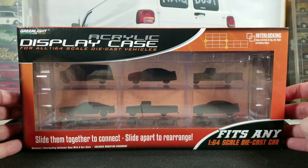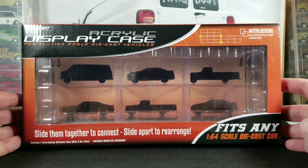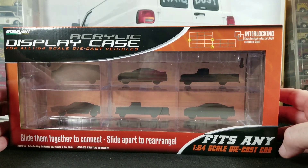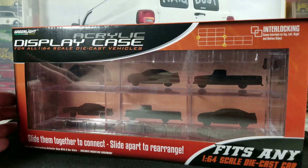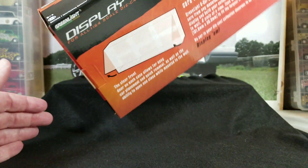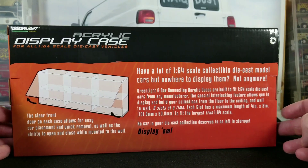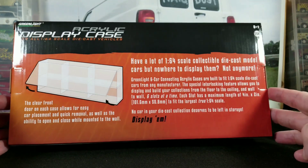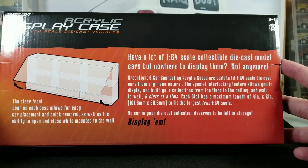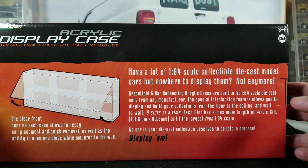If you have a retailer that sells Greenlight cars, chances are they might have these as well. I found these at my local die-cast shop, SC Die Cast, and I really liked them so I ended up buying a bunch. He ordered a whole case of these for me and gave me a good deal, so shout out to SC Die Cast — thanks for the deal!